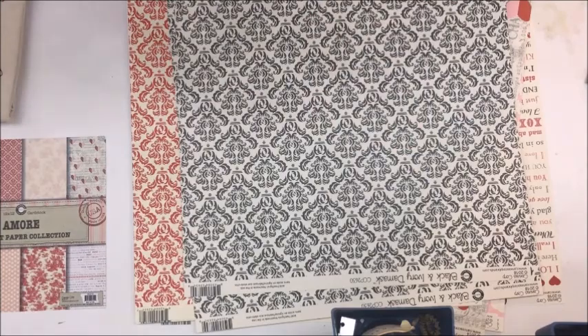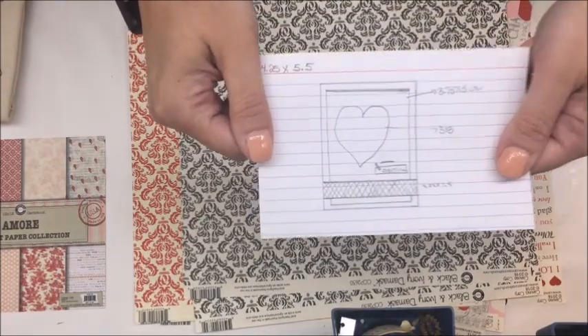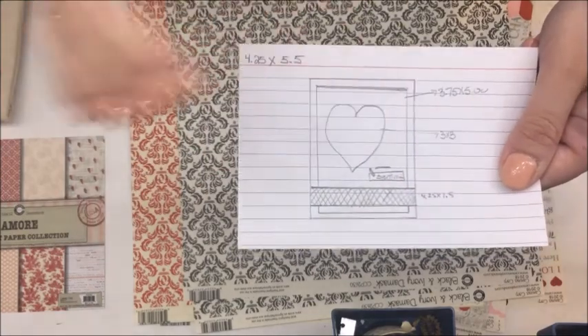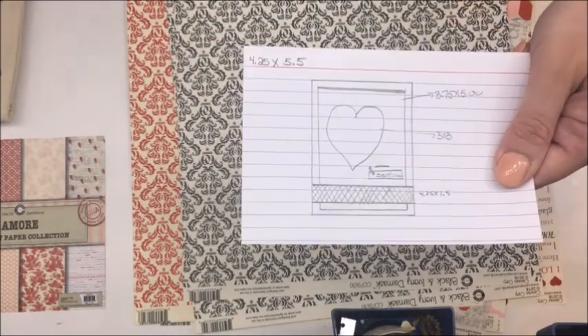There are 16 sheets in here, so it's plenty to make. I did go ahead and sketch up a card sketch right here, and I'm going to get all of my material made to do that.